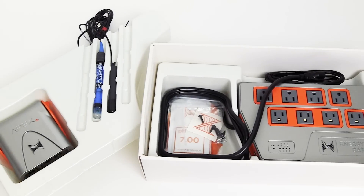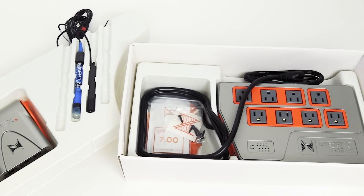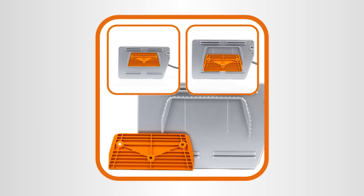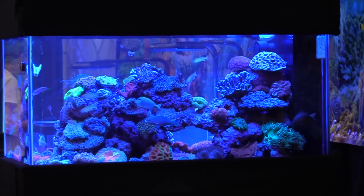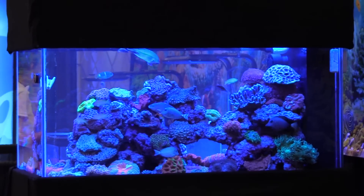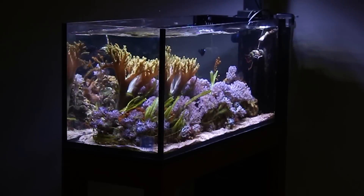For existing Apex users, the look, feel, and quality of the EL system is identical to the Apex and utilizes all of the same mounting hardware and connection cables, making this a great way to expand your Apex universe to control even more aquariums. Here at Marine Depot, we were lucky enough to get our hands on an Apex EL and we went ahead and installed it on a small soft coral tank here in the office.